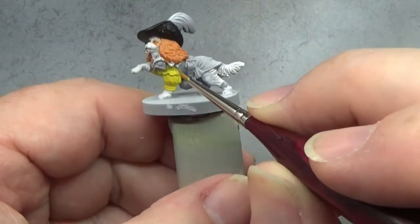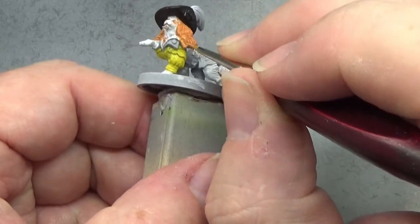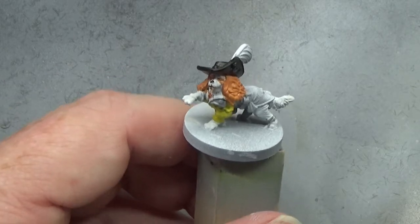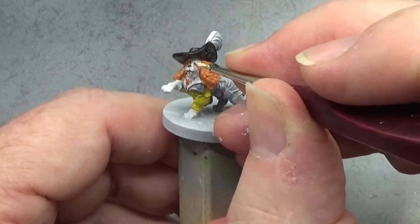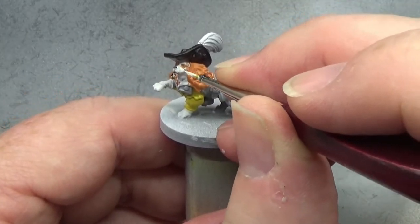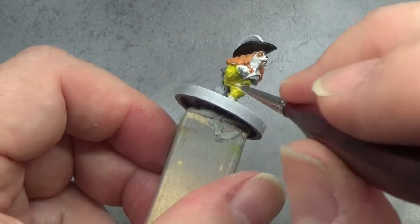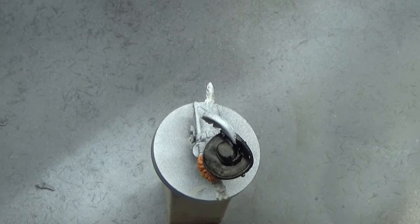I'm going back into the orange to touch up areas on the fur around the ear, then back into white to touch up the white areas and shape those orange patches.